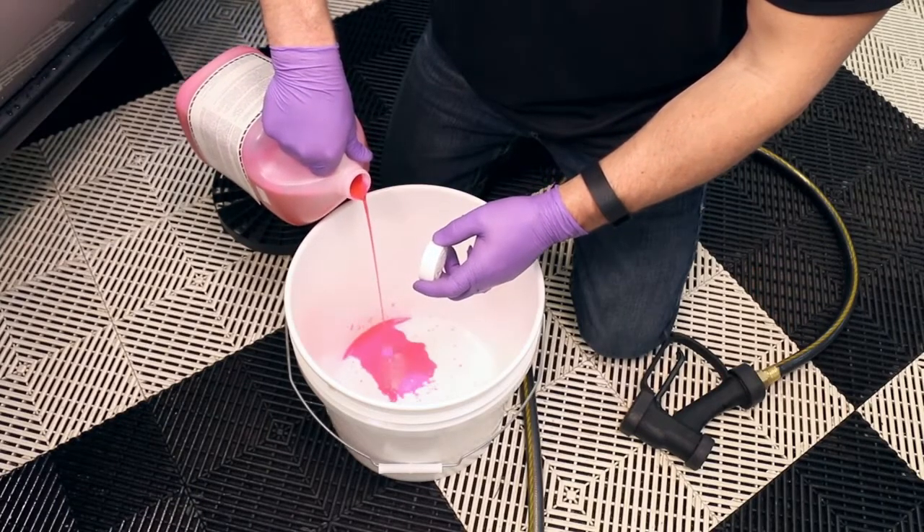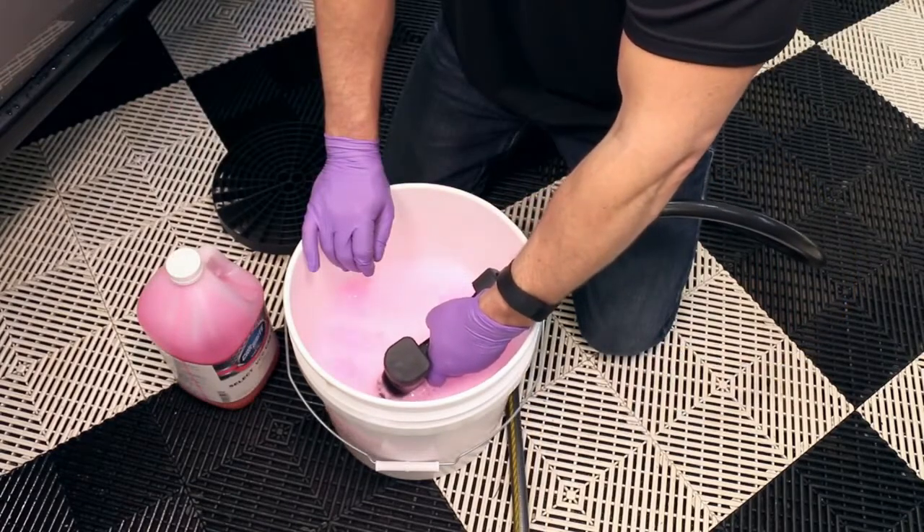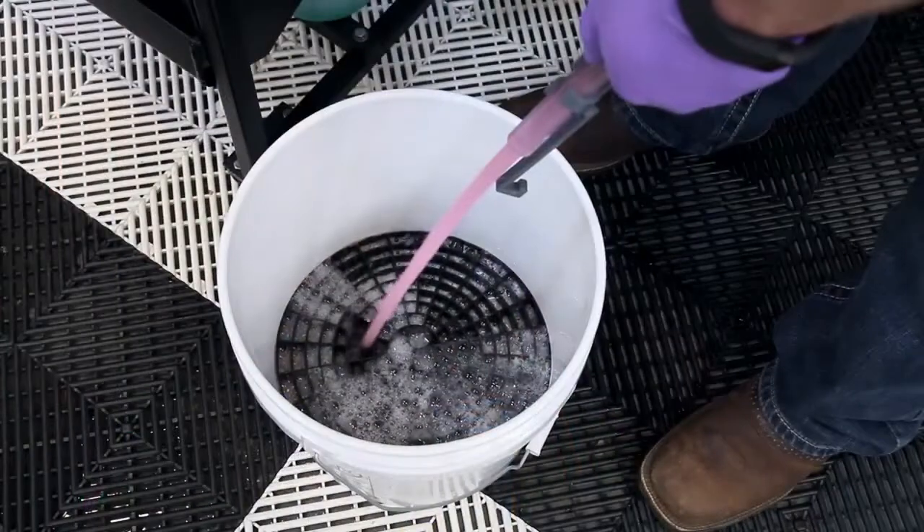If you manually fill, add product to the bucket first, then water to generate foam. If you have a select proportioner, choose car soap with a dial and fill.